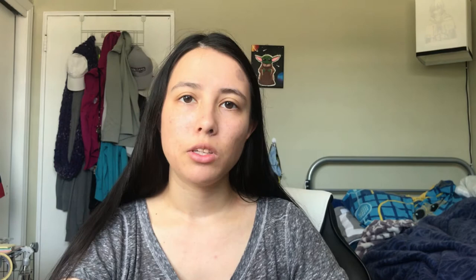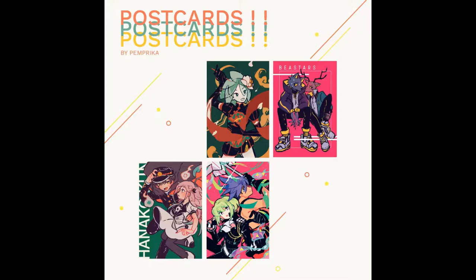The types of merch she sells include prints, acrylic charms, enamel pins, washi tape, stickers, buttons, etc.